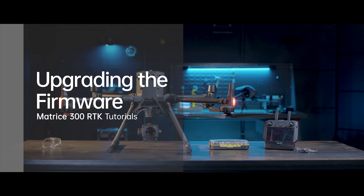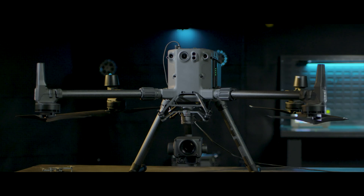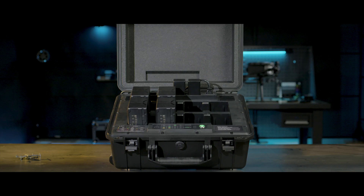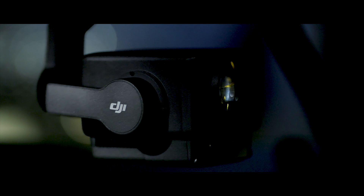Welcome to the M300 RTK tutorials. This video will introduce firmware upgrade methods of the M300 RTK aircraft, remote controller, battery station, and DRTK2 mobile station. To improve your flight experience, please use the latest firmware version when flying.